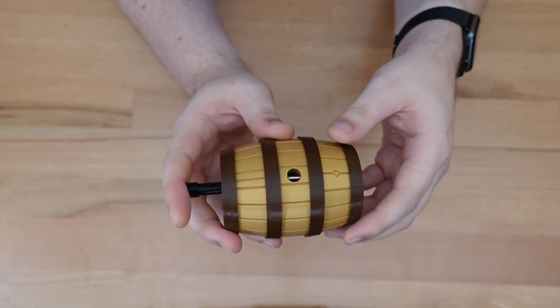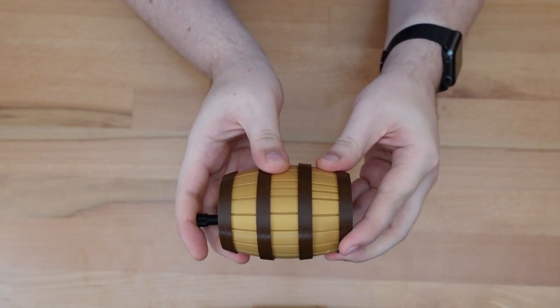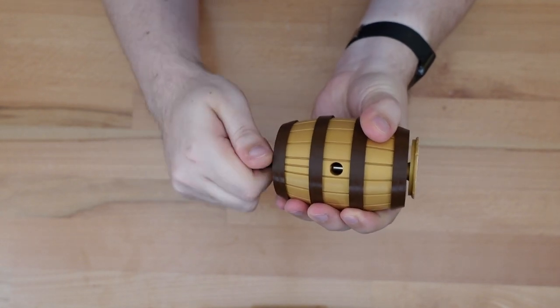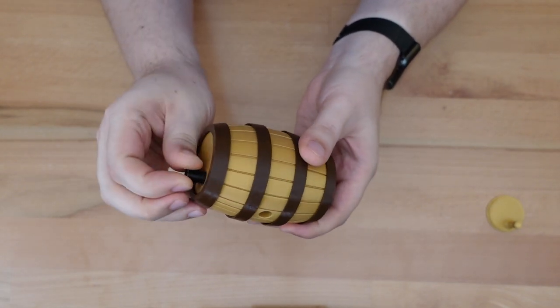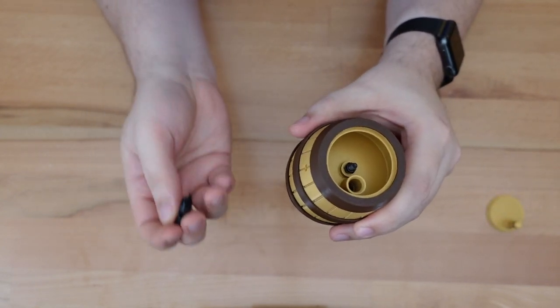You'll need to figure out through trial and error that if you rotate these two indicator lines together and keep on rotating, only then does the bottom of the puzzle come out. Keep on pushing the screw through. And now we're halfway done.